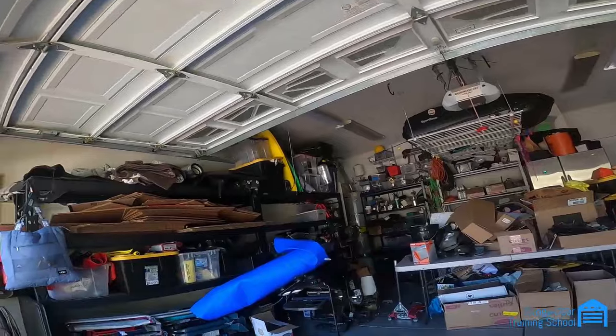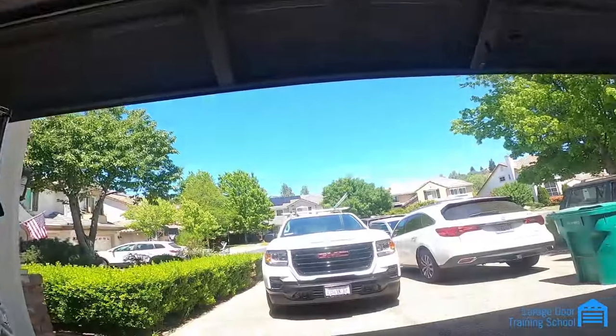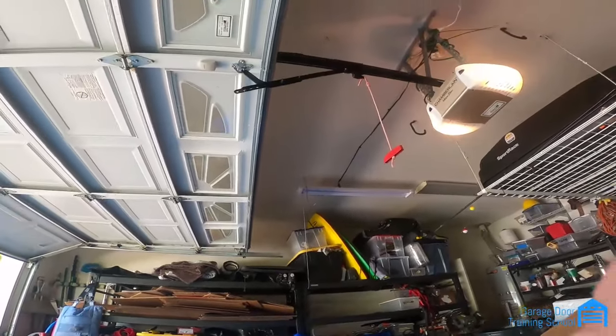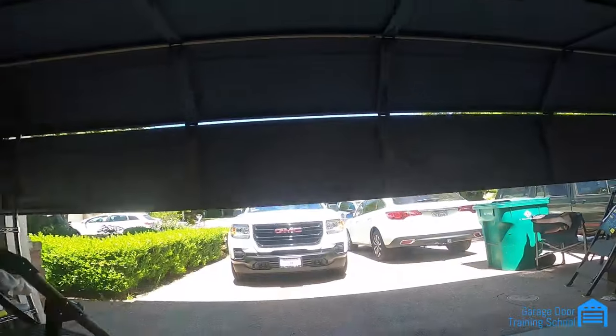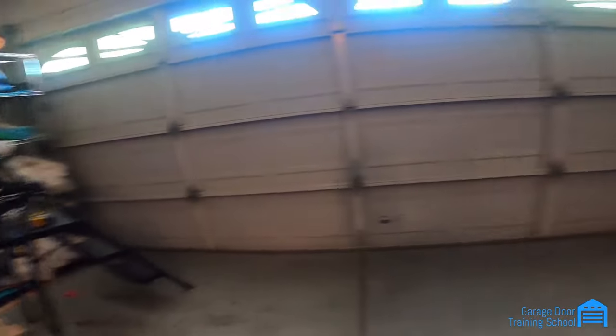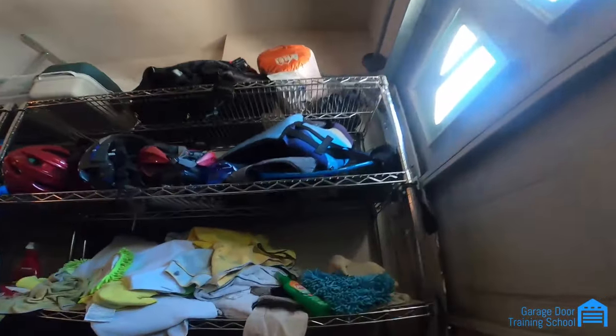So now we just push the button. Let it go down — got to catch. Now go down. And that's about a $300-something job to do that. That happens every day. Now the bottom is good, top is good, and the cable's wrapping right there on both sides.